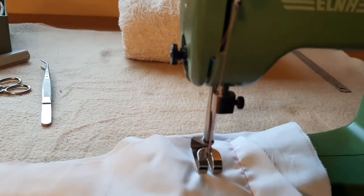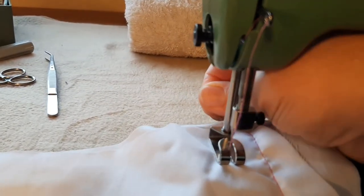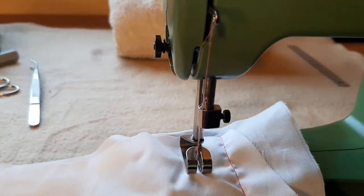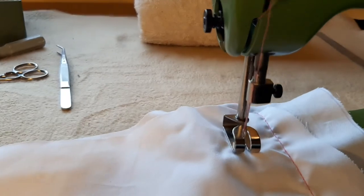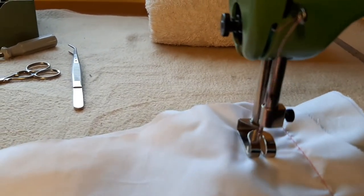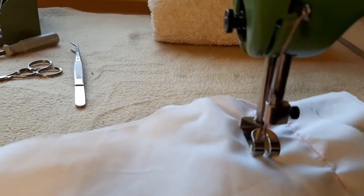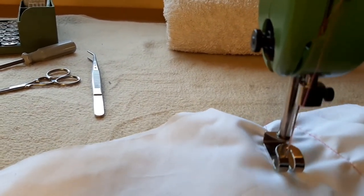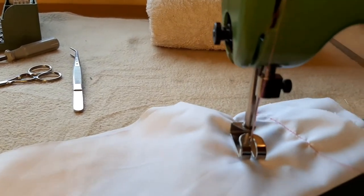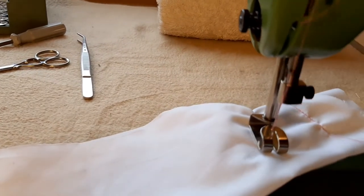Tighten it up a little bit, tighten it up a bit more — and there we go, look at that! You can see I've still a little bit of work to do on the tensioning; it's still puckering a little bit.